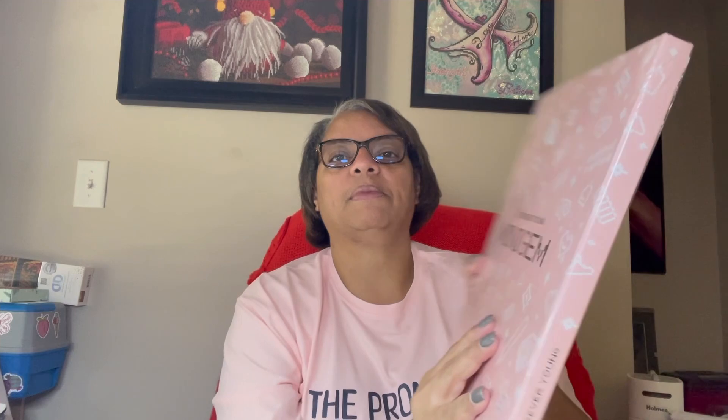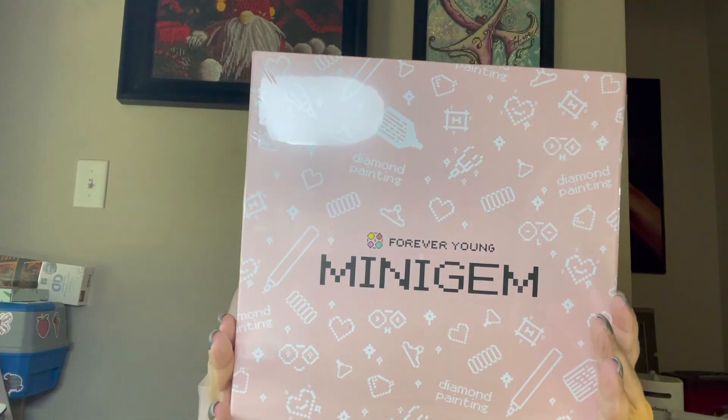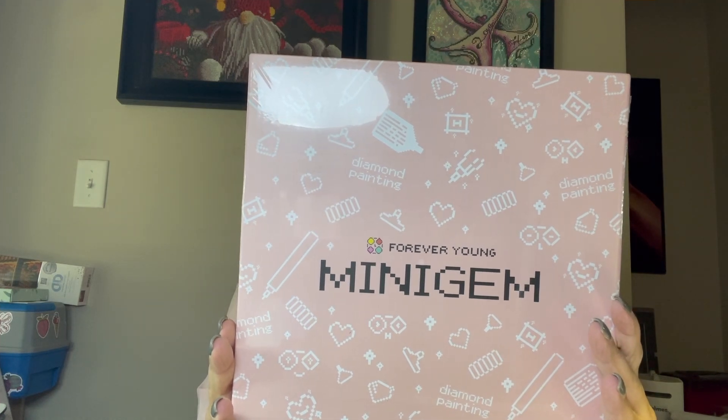All right, so let me pull this out. Forever Young Mini Gem is what I bought - that's what I got. On the back it tells you how to diamond paint: peel back the film, find the diamond that corresponds to your colors, shake your diamonds in the tray until they're flat, put the wax onto the tip of the pen, and then stick the diamond onto the appropriate position.